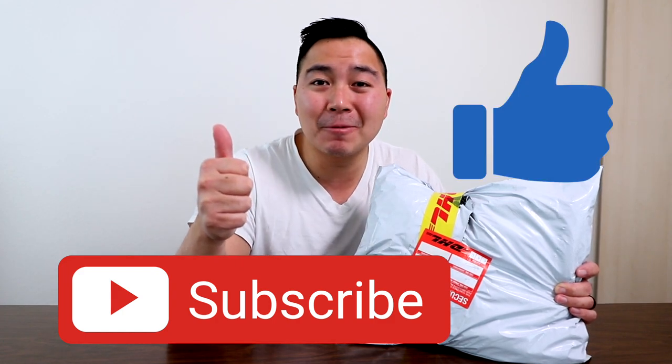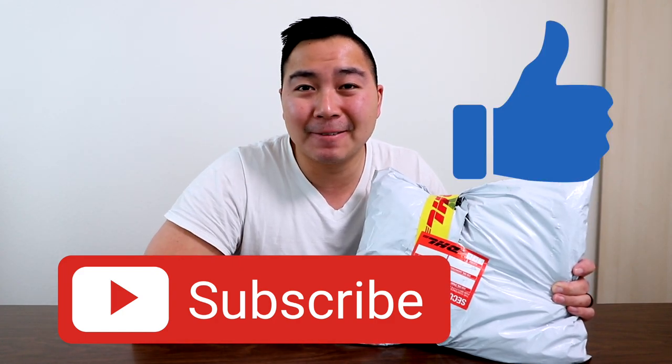Before we dive into this unboxing, if you guys aren't subscribed, I'd really appreciate it if you guys went down and smashed the subscribe button and don't forget to leave a thumbs up. I'd really appreciate it. Alright, without further ado, let's dive right in.